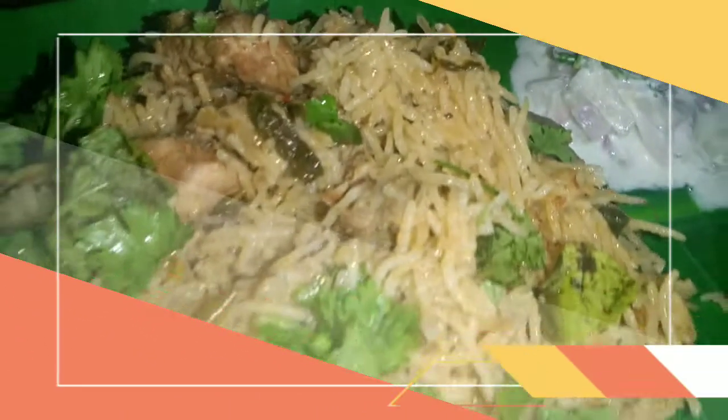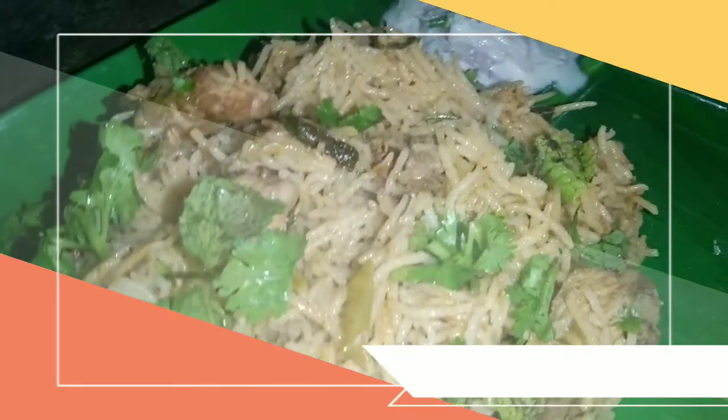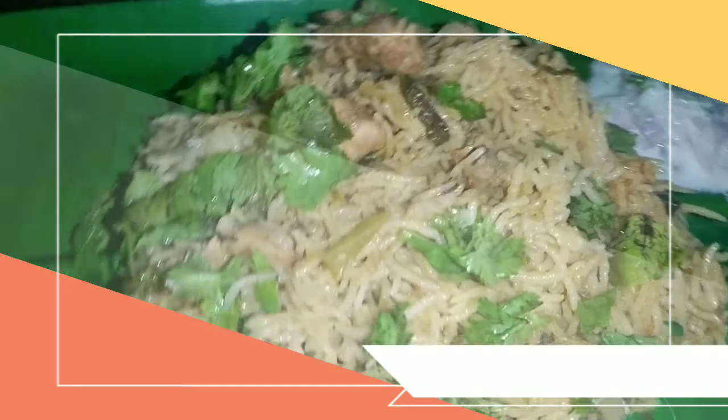I'm going to make a biryani. If you're making a biryani, please comment on this recipe. Subscribe and support our AmazeCook channel. See the following recipes. It's very sweet. Follow our channel.